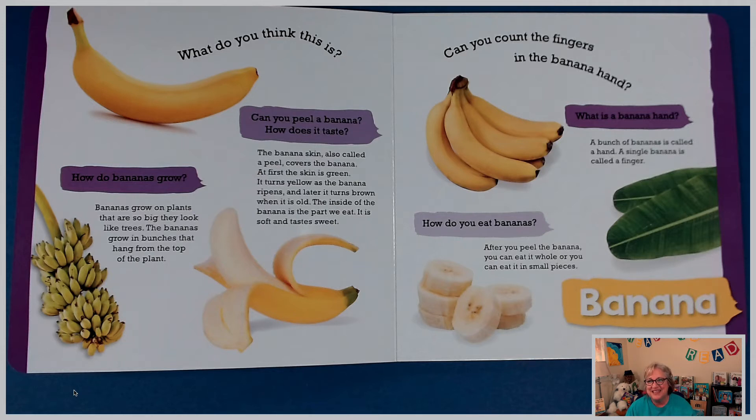Can you count the fingers on a banana hand? A bunch of bananas is called a hand, and a single banana is called a finger. That might have been something new for you to learn. How do you eat bananas? After you peel the banana, you can eat it whole or you can eat it in small pieces. I like bananas.